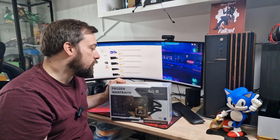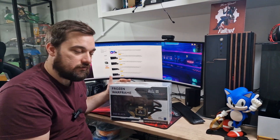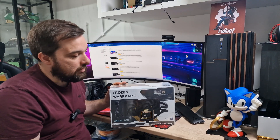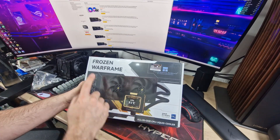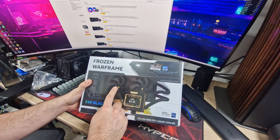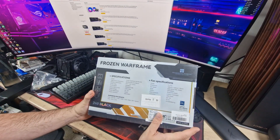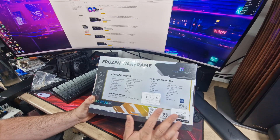Anyway, let's get into the unboxing of this, have a look over it, see how good it looks. I'll look over the box first at the specs and then we'll unbox it. So here we are — the Thermalright Frozen Warframe 240 edition in black with standard black fans and the screen. It's got a bit of gold accent on it as well.